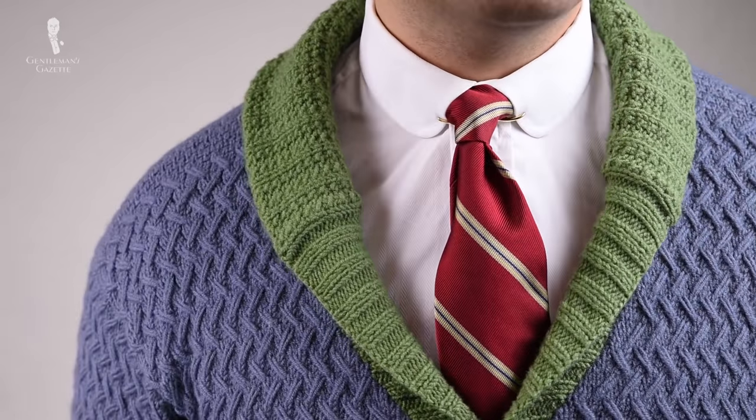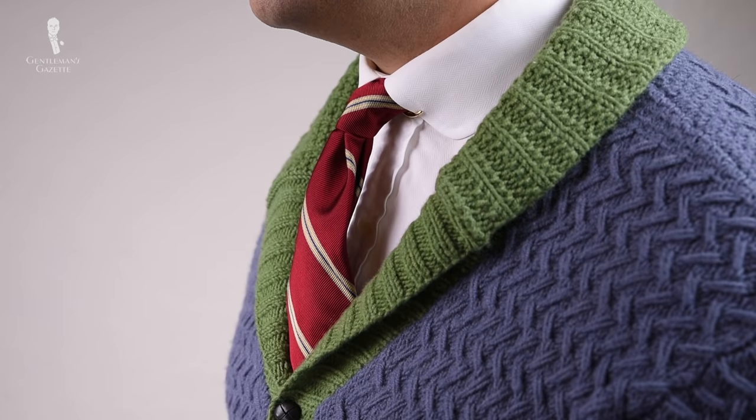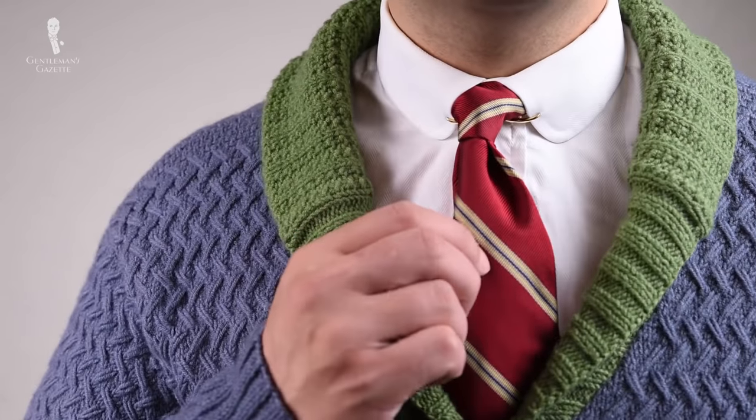Last but not least, you can have a more casual style with a collar clip — you can wear it with a cardigan, a sweater, a sweater vest, or even just a vest. Here I'm wearing a gray and green knitted wool cardigan with a vintage silk tie in red and green, and a gold collar clip because it goes well with the red and green and ties it all together.